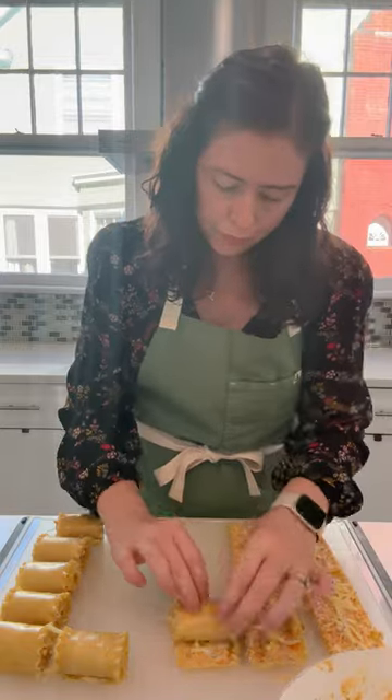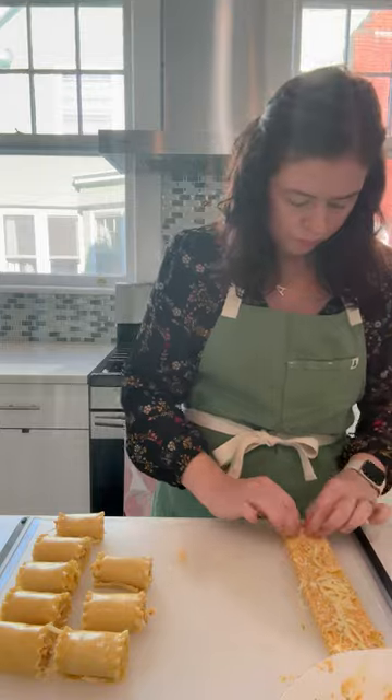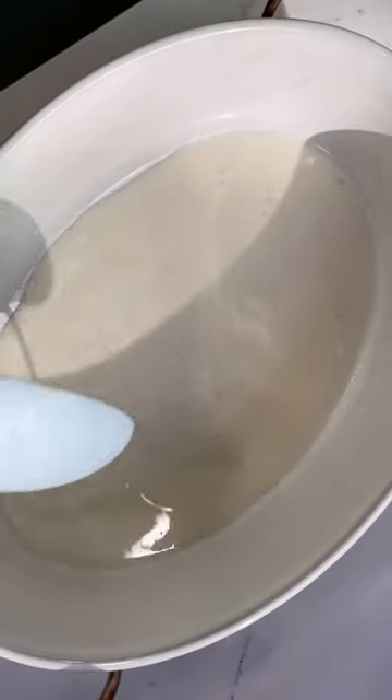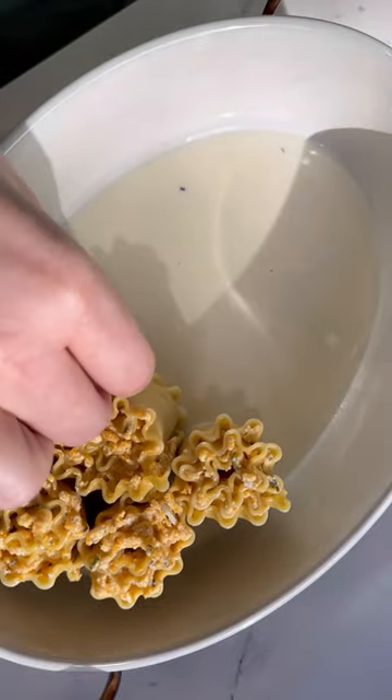Spread about two tablespoons of filling on each noodle, then sprinkle with a bit of grated mozzarella cheese, roll, and repeat. Place the roll-ups in a baking dish — I really like to have them standing on their side, but you could also lay them flat if you prefer.